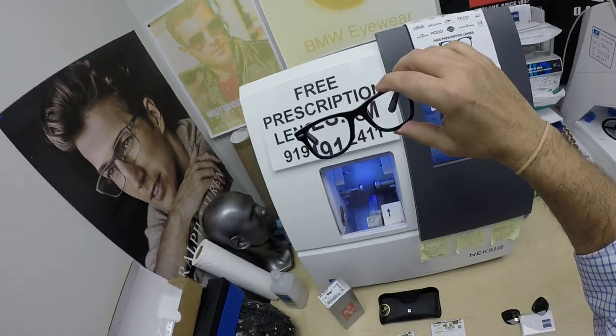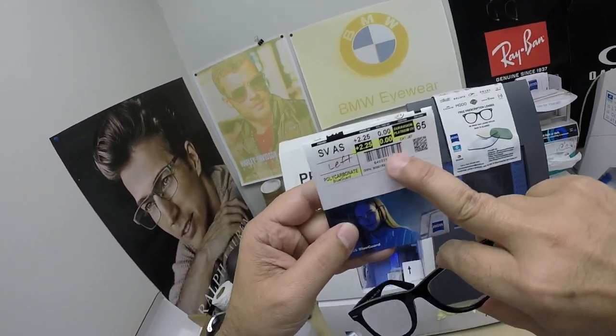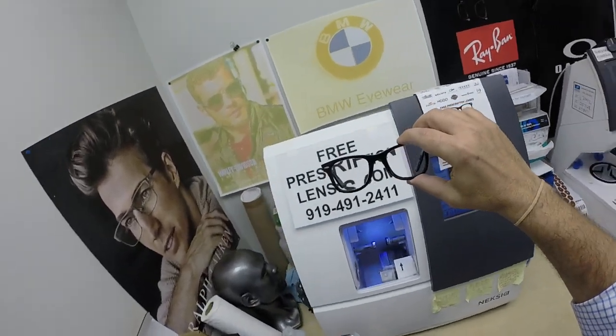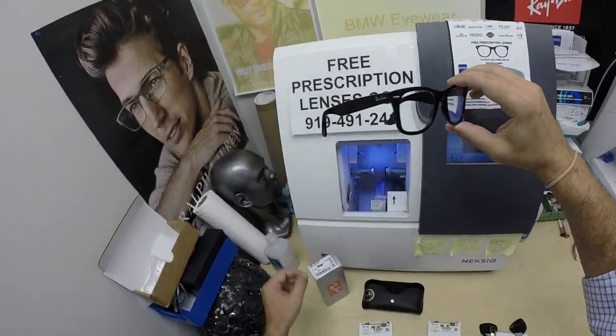But let's get back to Igebrodt. Did I mention that he got the Zeiss Duravision Platinum with the blue guard protection? Blue guard from the blue light emitted from today's electronic devices — cell phones, tablets, computer screens.